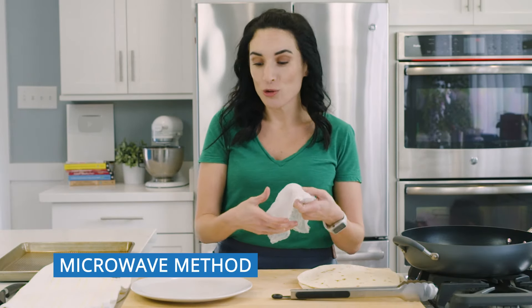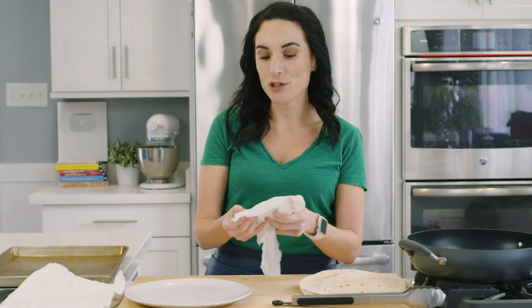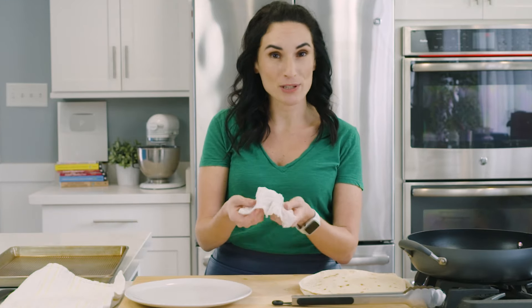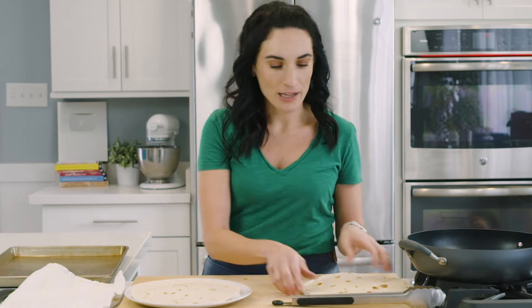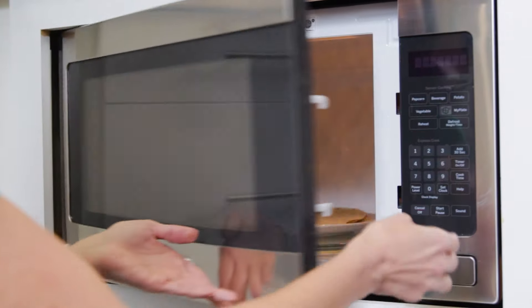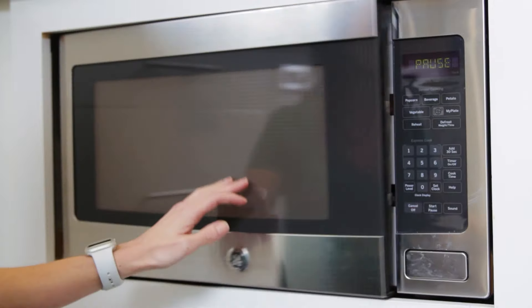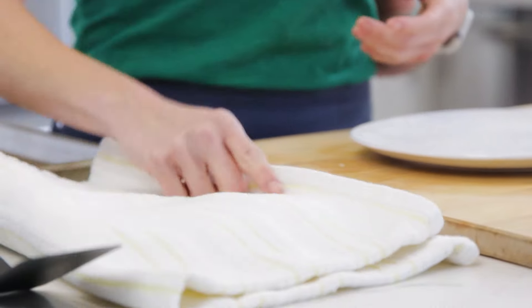Method number two is the microwave. You can heat up three to four tortillas at once and serve them immediately. One trick is to use a moist paper towel — put it right on your plate, then place the tortillas right over it. In the microwave, it goes for about 20 to 30 seconds, but keep an eye on it. Straight out of the microwave you can stuff them, fold them, serve them, use them right away. I'm going to keep these warm in the kitchen towel as well.